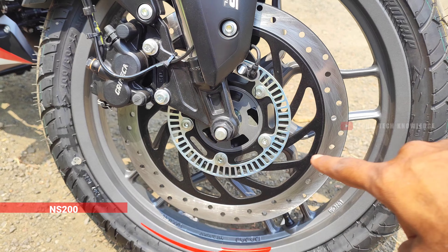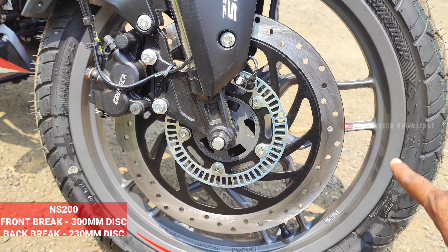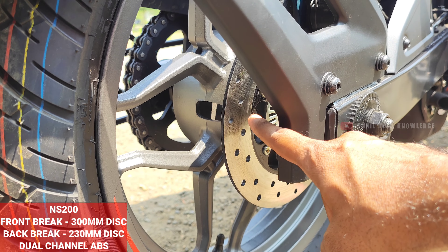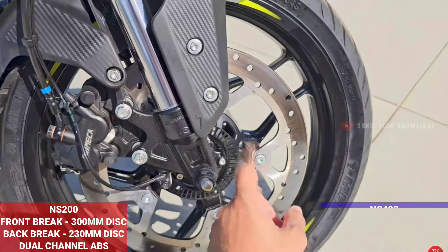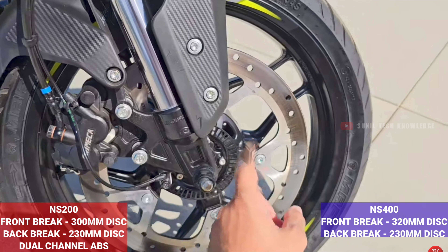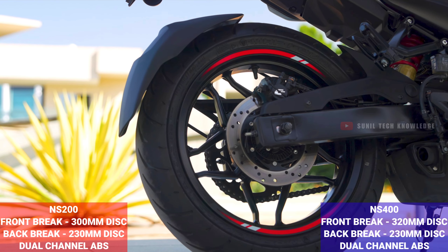For braking, the NS200 offers a 300mm disc brake at the front and a 230mm disc brake at the rear with dual-channel ABS. The NS400 gets a larger 320mm disc brake at the front and a 230mm disc brake at the rear, also with dual-channel ABS, delivering a better braking experience.